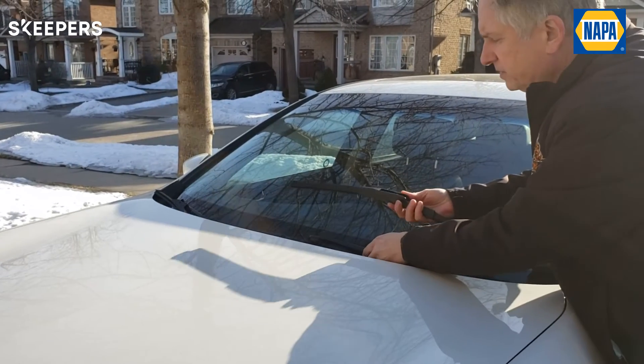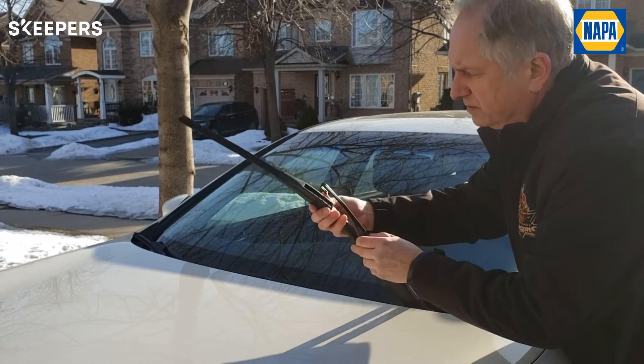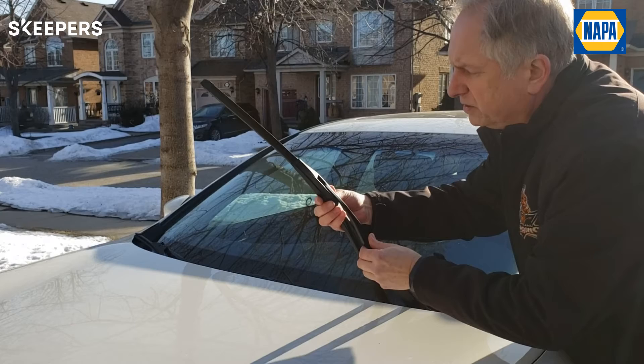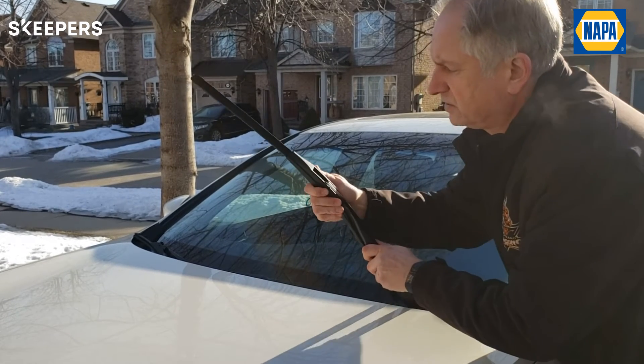So here's installing the wipers. Put them on — it's very easy to install. Just basically put it in the hook, make sure you've got the right side, and you just click it in.